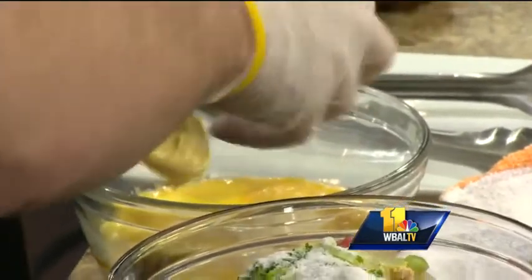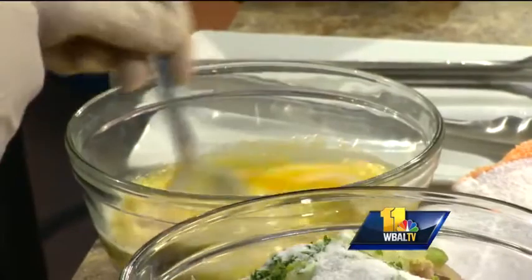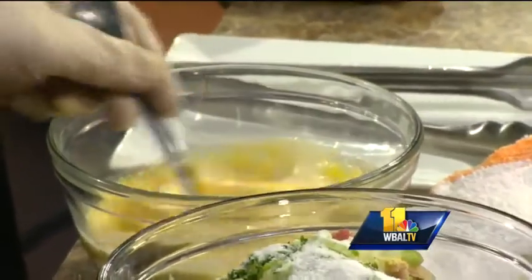Cream? I never thought about putting cream in it. It also helps stabilize the moisture a little bit. Okay, and then you're going to put that in there and mix it all together.